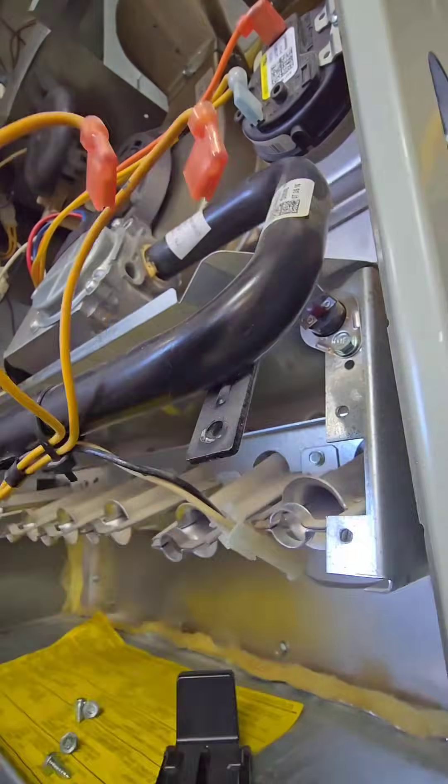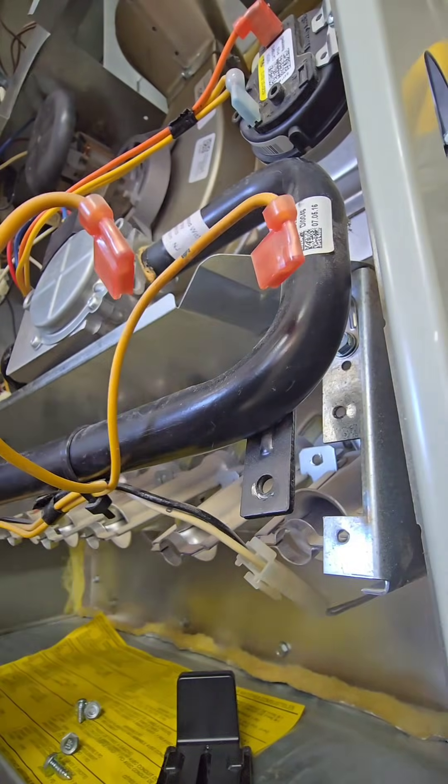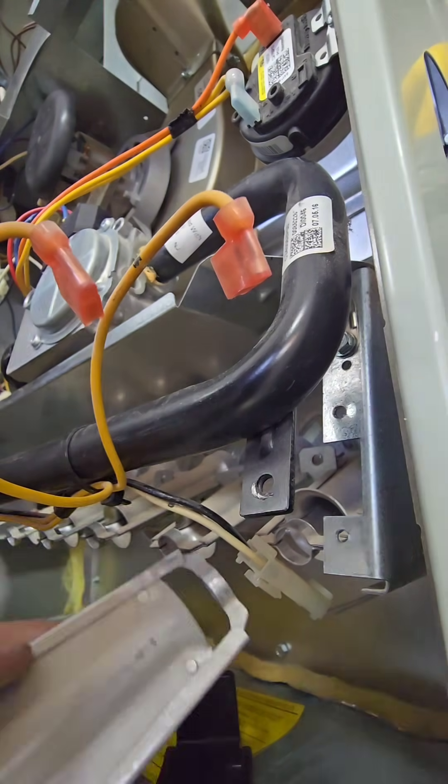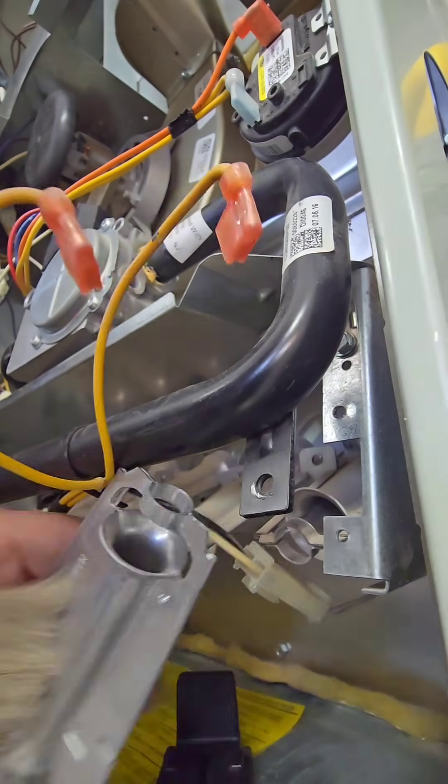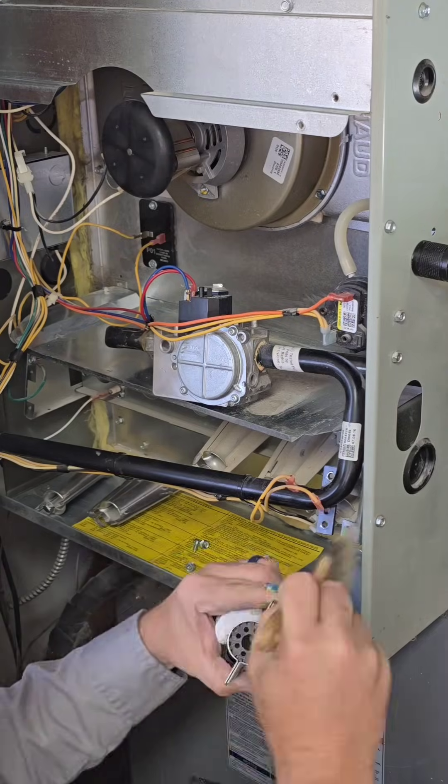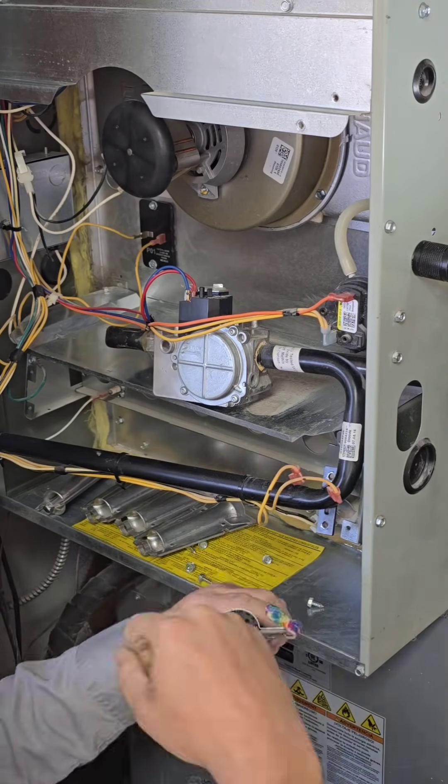Normally I don't pull the burners on every maintenance call, but it's my first time here so I want to know everything about it. I want to pull every single burner out, clean it, and inspect all the heat exchanger tubes. And actually, other than being dirty, it's in really good condition — so that's nice.